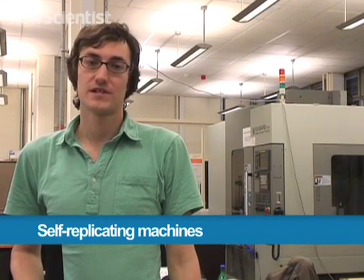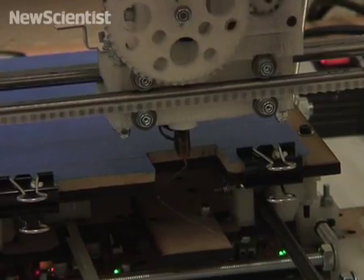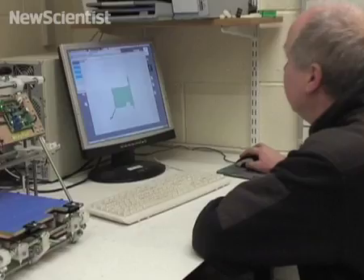I'm here at the University of Bath to see a machine that could turn your desktop into a factory. Here in his workshop, Adrian Bowyer is setting up his invention for its daily work. It's a 3D printer that produces plastic objects from designs created on a computer.